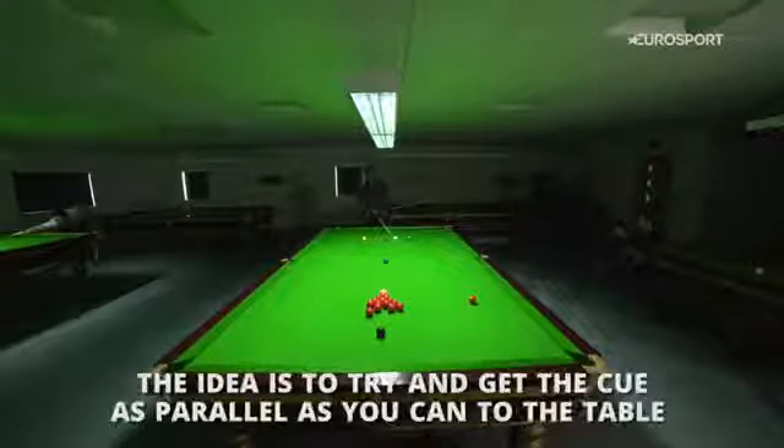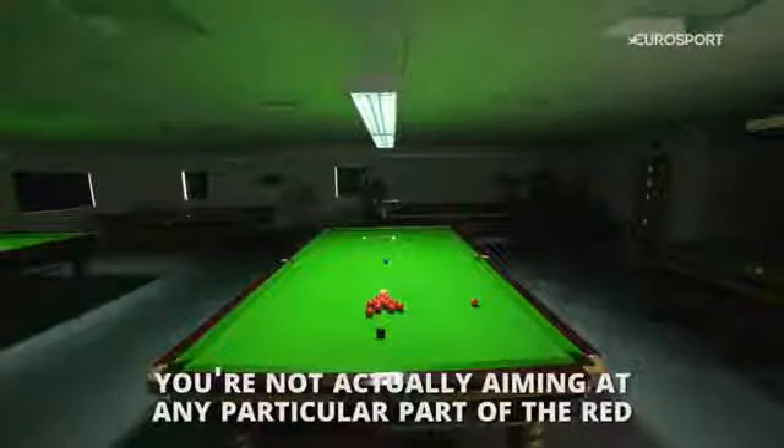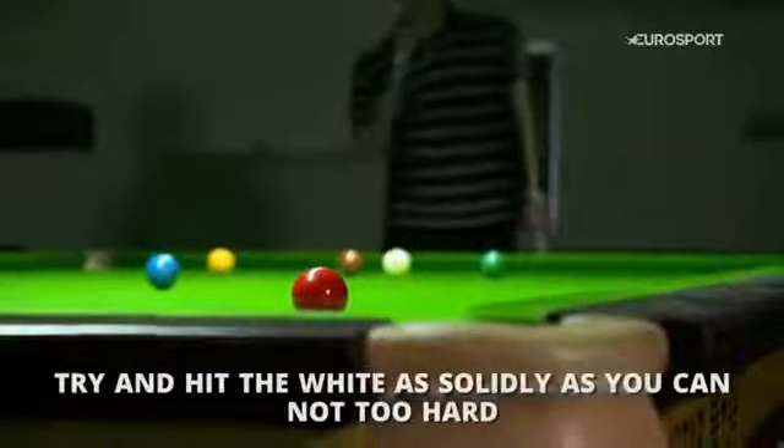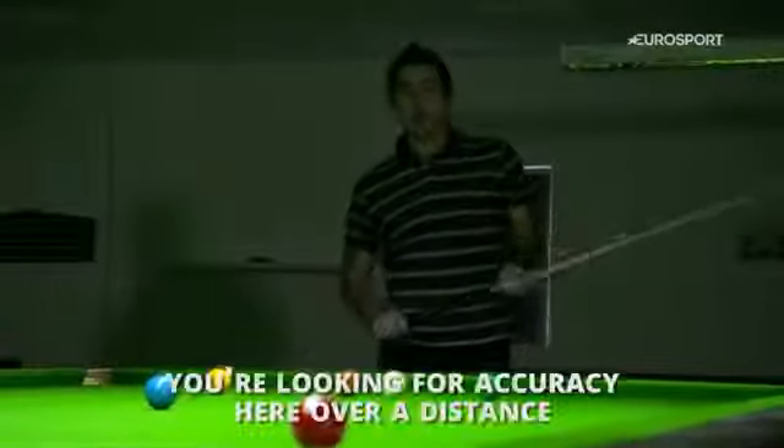We're going to try and do a long pot. The idea is to get the cue as parallel as you can to the table. As you're hitting through the white ball, you're not actually aiming at any particular part of the red — you just want to make sure you're on line with the white and try to hit the white as solidly as you can, not too hard.